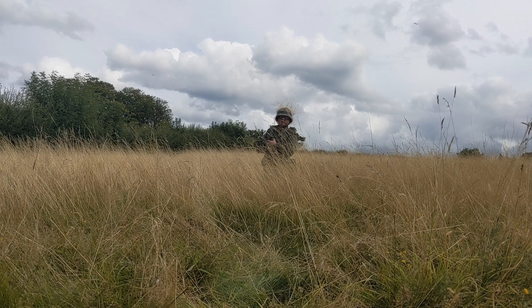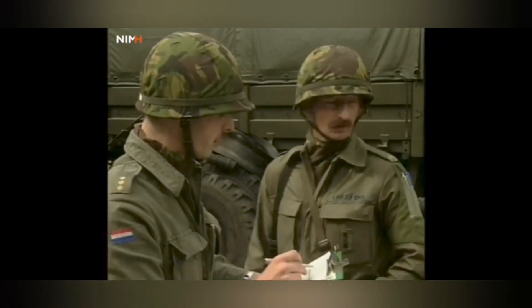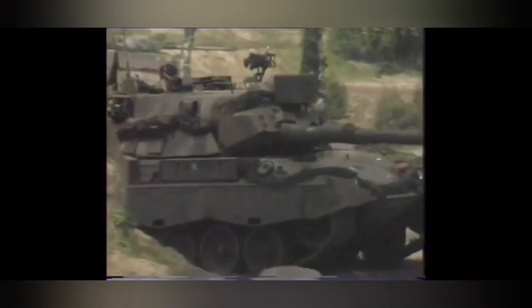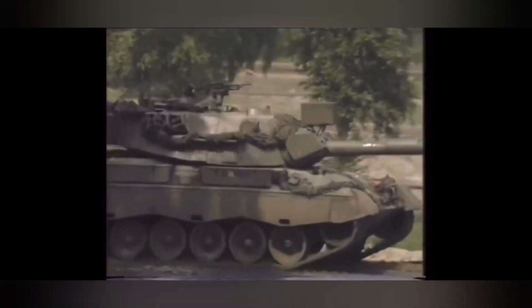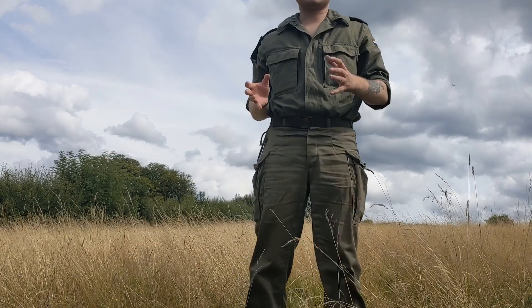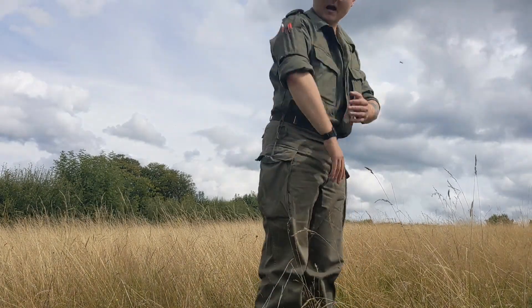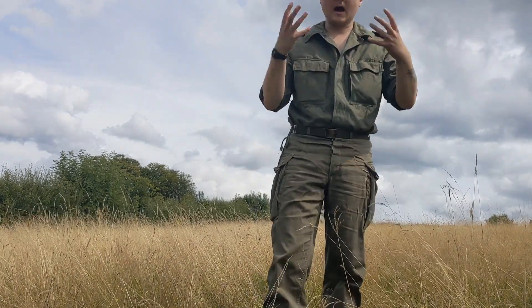In this episode we'll be teaching you how to camouflage. As we can see here, this is an example of what you don't want in the field. I have here shiny boots, I have bright colours on my arm, and I'm wearing a beret.